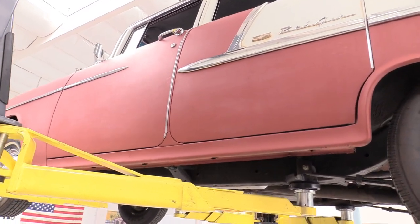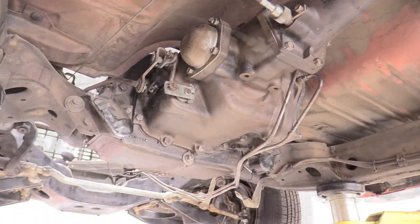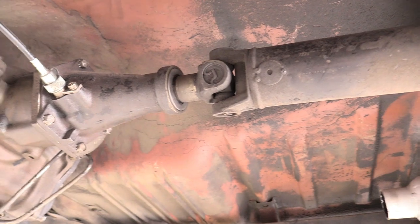Here's our beautiful 1955 Chevrolet Bel Air. We're going to come underneath it and show you where we're working today. We're going to work on getting this transmission out. Our first job today is to remove the linkage, speed cable, and drive shaft. So let's get started.